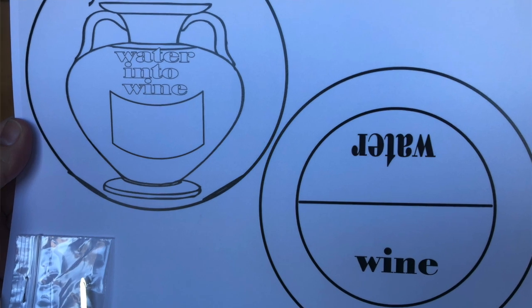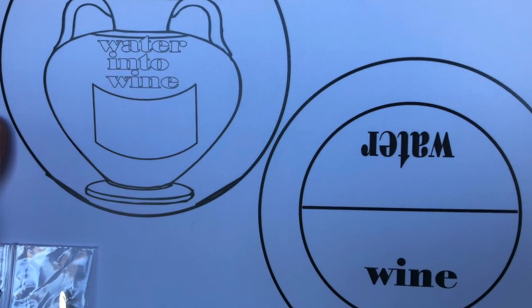You're going to get a piece of paper and a little metal piece that looks like this. Then you're going to want to color in the two circles — color the side that says water blue, and the side that says wine either red or purple. Then you're going to want to cut out the circles like I've done here.